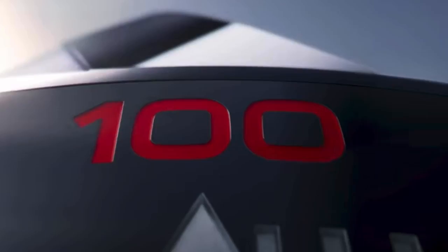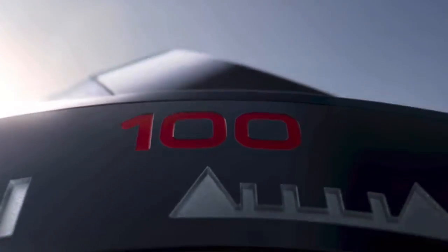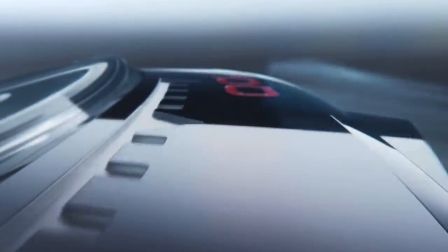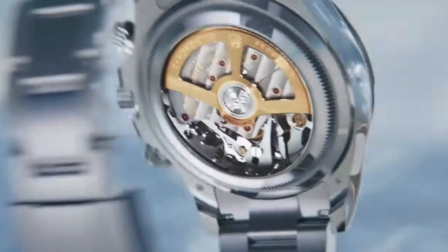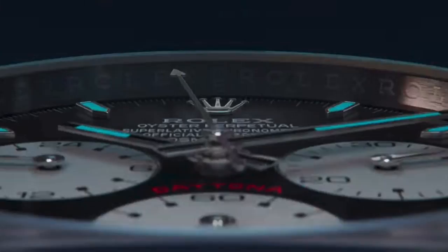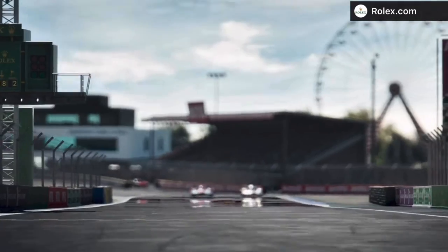Rolex celebrates 100 years of the Le Mans famous race with a Daytona Le Mans, which is kind of funny. Le Mans was originally how the watch would have been called, but they were not sure that Americans would be able to pronounce it properly, so Daytona was a bit more acceptable. It comes with the black dial, the reverse panda, which was the original version of the Le Mans.